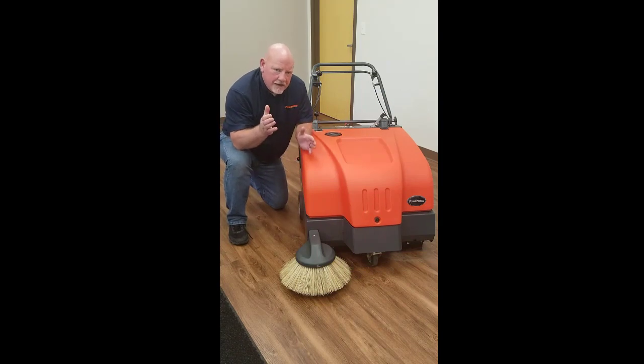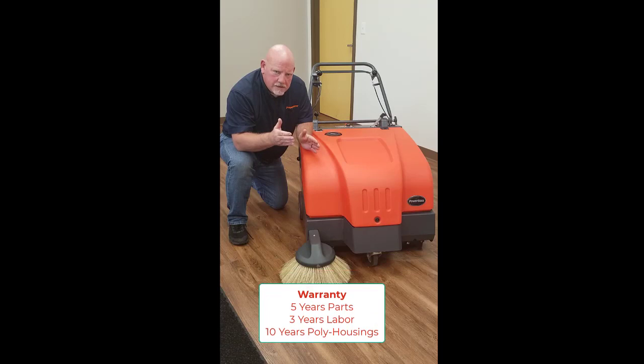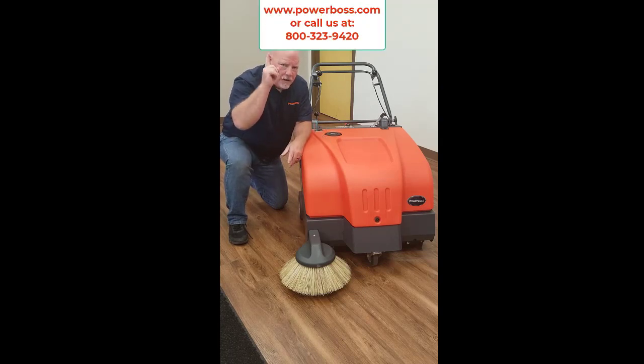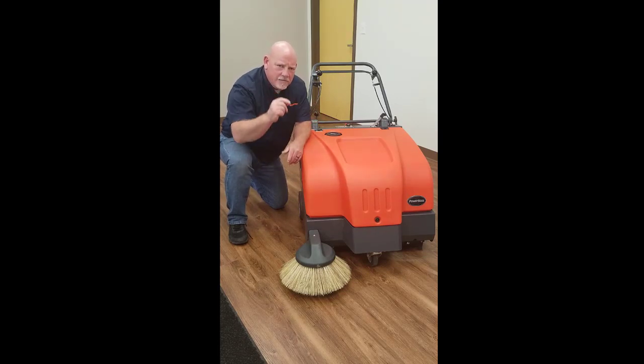Last but not least, we'd like to explain how we back up the PowerBoss Collector 34 Sweeper. As far as warranties are concerned, we give you a five-year parts warranty against any defects in craftsmanship and a three-year labor warranty. Additionally, anything in orange — the poly housing assemblies — comes with a full 10-year warranty against any defects in the molding of those parts. Here at PowerBoss, we back you up all the way. Thank you for your time watching this candid overview. Feel free to contact us at PowerBoss.com with any questions about our products or specifically the Collector 34. This is Wilco Pelton — thank you very much, have a great day.